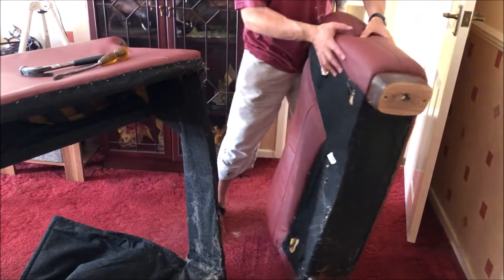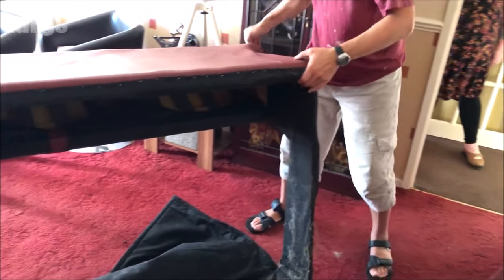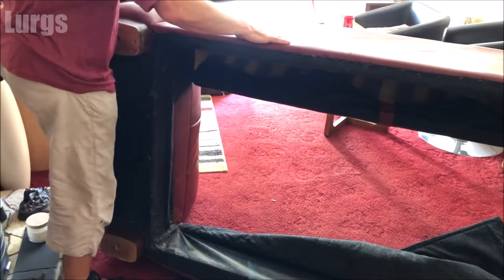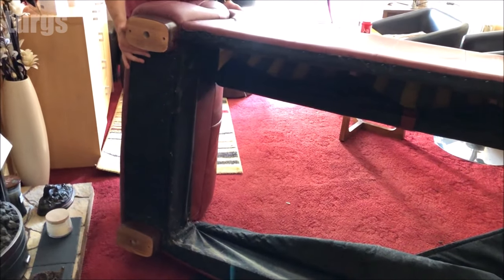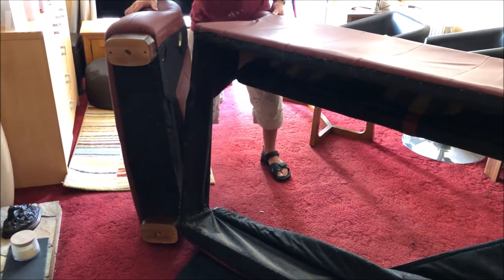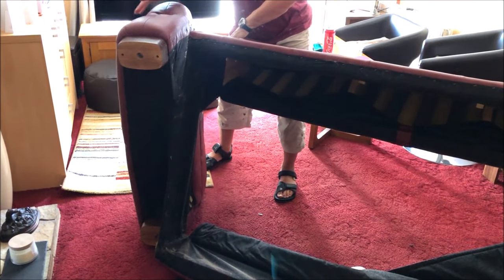Absolutely brilliant. Now let's just do the other end. The only reason I'm doing this is because it just makes it much more manageable to lift and get into the van and get it down to the tip. As a whole sofa bed it was so heavy — even with two people it was a real struggle to lift — this just makes it a lot easier.